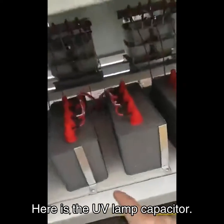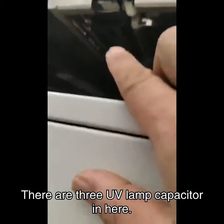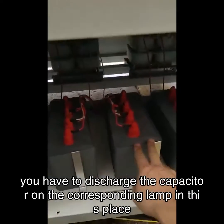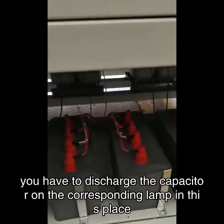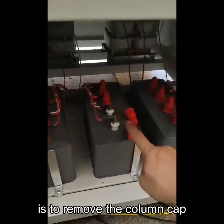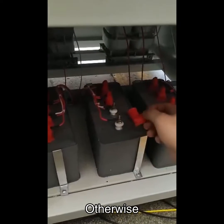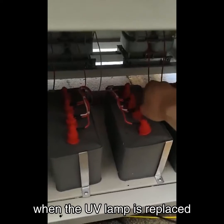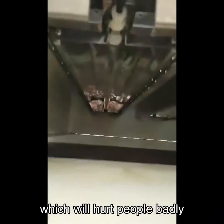Here is the UV lamp capacitor. There are three UV lamp capacitors in here. If you want to replace the UV lamp, you have to discharge the capacitor on the corresponding lamp in this place. The method of discharging is to remove the column cap and short circuit with two screwdrivers. Otherwise, when the UV lamp is replaced, there will be surplus electricity in it, which will hurt people badly.